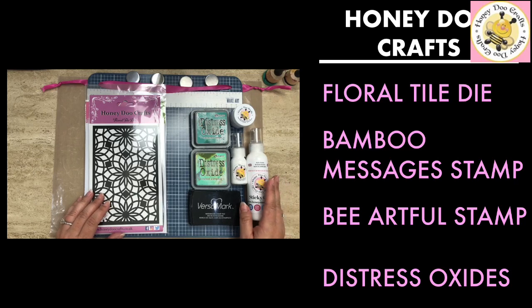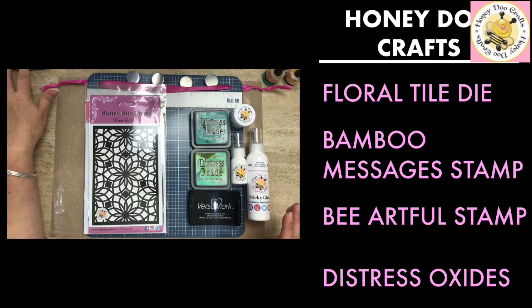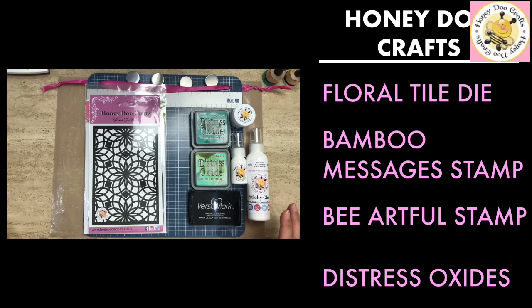We've also got the honeydew craft sticky glue. For the second card, we'll be using lots of colors of distress inks: picked raspberry, carved pumpkin, squeezed lemonade, twisted citron, broken china, cracked pistachio, tumbled glass, wilted violet, and seedless preserve — so they'll be coming along as well.